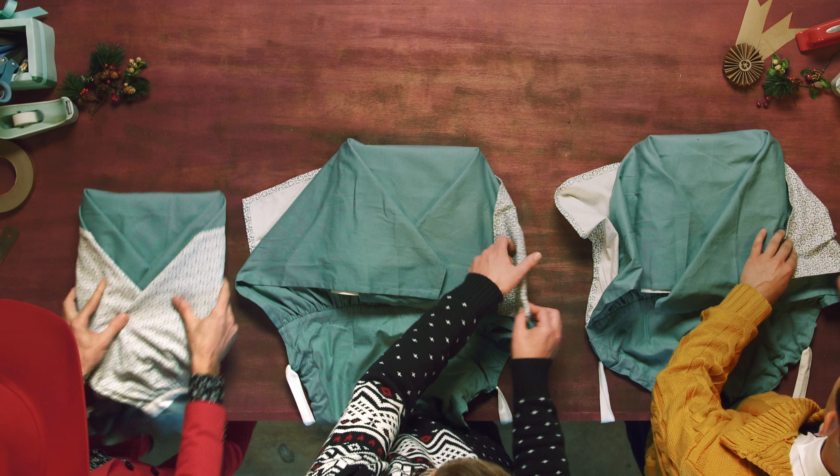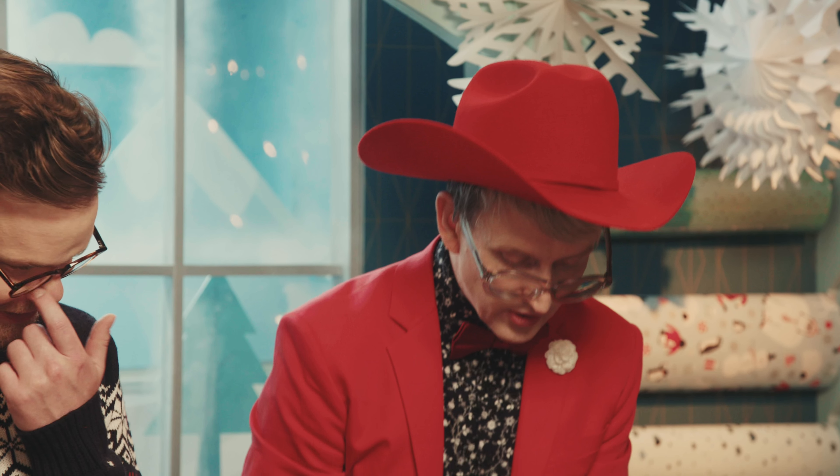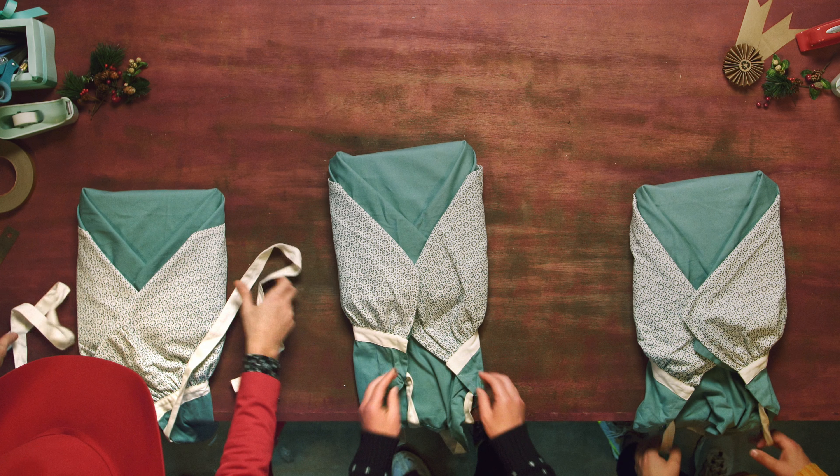And then you cross that over. Now I'm folding my little ruffle part, my little blue part, over, so that now that gives me another clean fold to make over. Does that make sense?